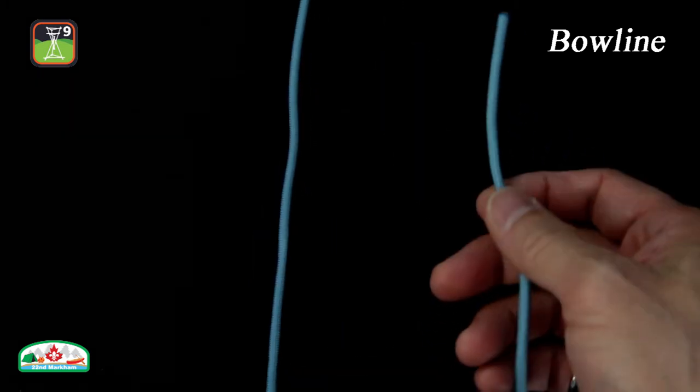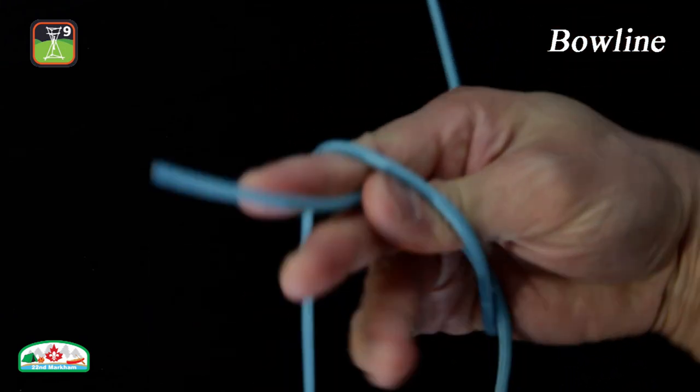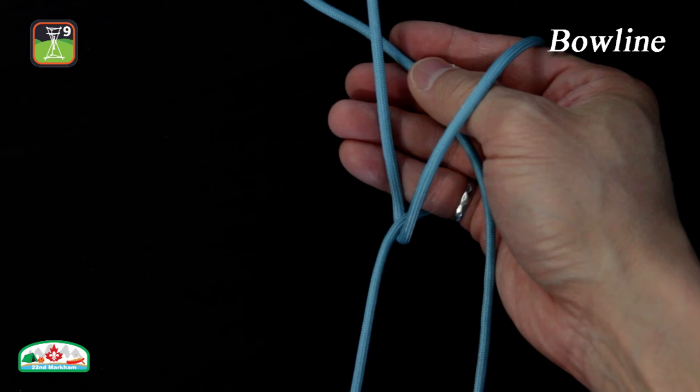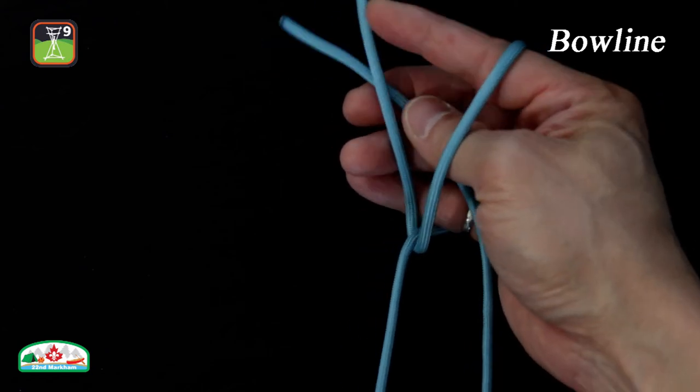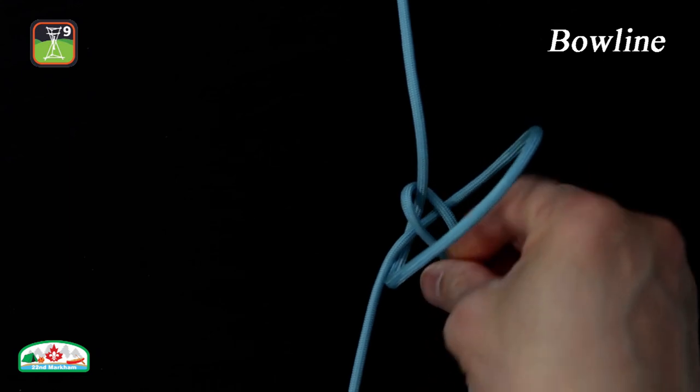Here is how to tie a bowline with one hand. Hold the running end and create a loop around your hand. Pass the running end around the standing part. Still holding the running end, withdraw your hand from the loop.